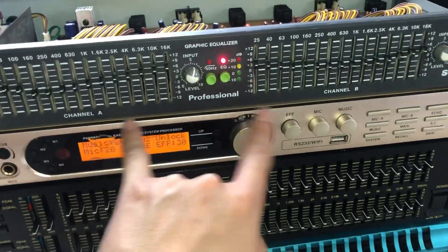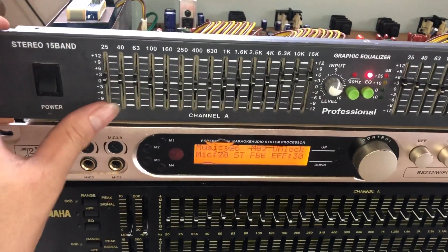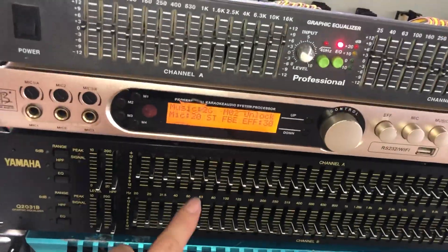SG215 có nghĩa là 2 kênh, mỗi kênh 15k. Con này đánh gia đình cực hay luôn, sự kiện thì không hợp nhé, nhưng mà đánh gia đình con này cực hay luôn. Tiếng nó ra đạt được khoảng 8% của con Sansui này.